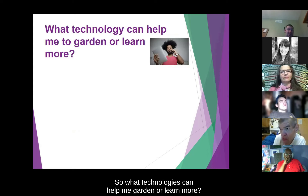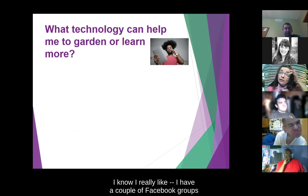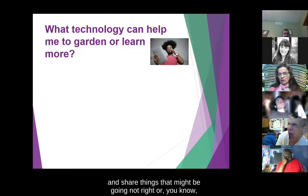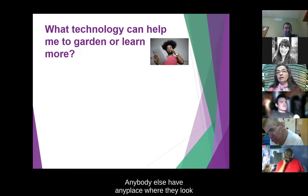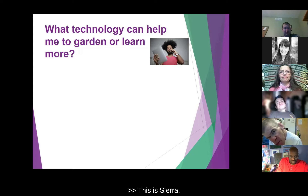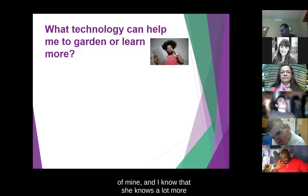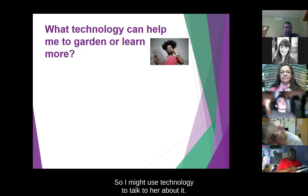What technologies can help me garden or learn more? How could you learn more about gardening? I have a couple of Facebook groups where people can ask questions and share things that might be going wrong, or doing really well — tips and things like that. This is Sierra: I might use the phone or email to get in contact with somebody like Christine, who is a co-worker and friend of mine, and I know she knows a lot more about gardening than I do.